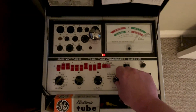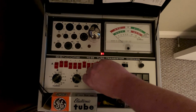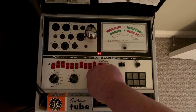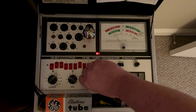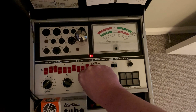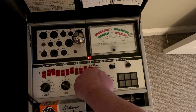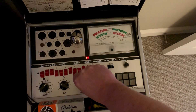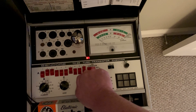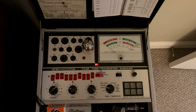But then you check it for shorts. You just rotate the switch around, and what this does is it checks all the pins. Yeah, so it'll bounce up once in a while when you're in between positions. See, it's good. So I'll put it back on position 10.